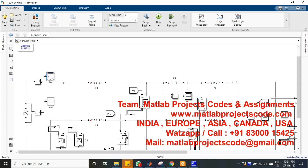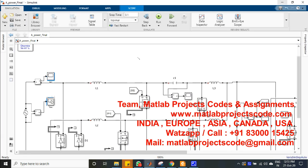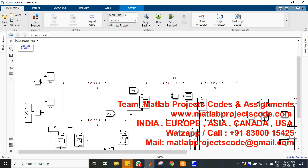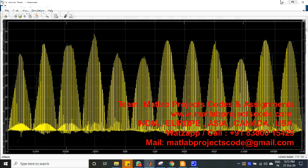This charger incorporates fewer devices operating over one switching cycle, which reduces the additional conduction loss incurred by the diode bridge rectifier of a conventional charger, and hence improves the charger efficiency.